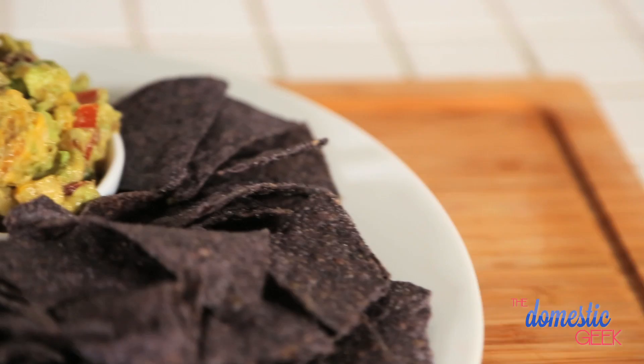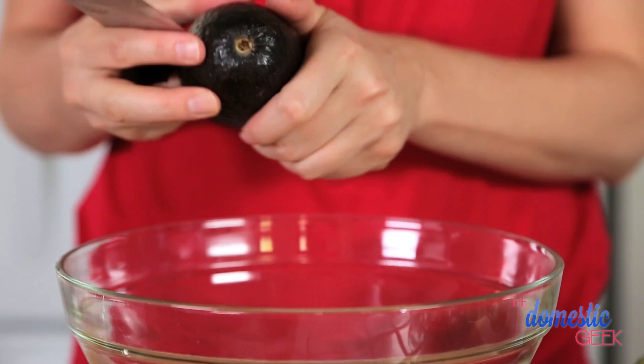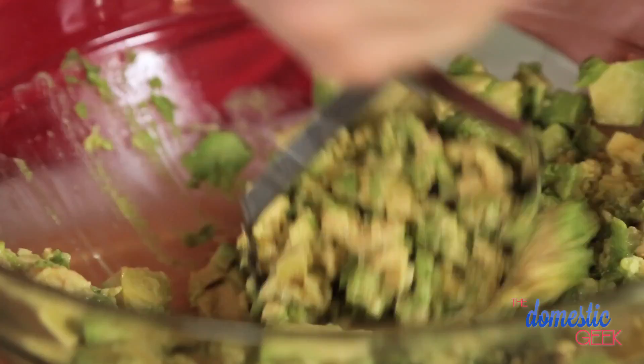This tangy Thai guacamole features classic Thai flavors that you will absolutely love. We're going to be using some garlic and some ginger, and of course Thai chili peppers in place of the typical jalapeño. We are using three ripe avocados for this recipe — the riper the better, they just mash more easily. To our avocados we're gonna add the juice of one lime, which is going to help prevent them from browning.